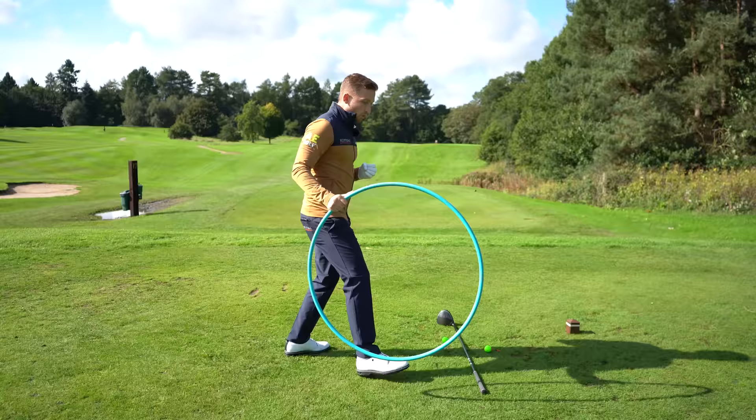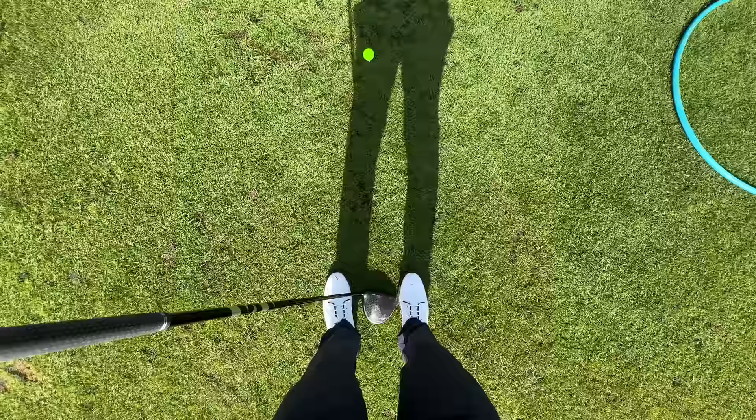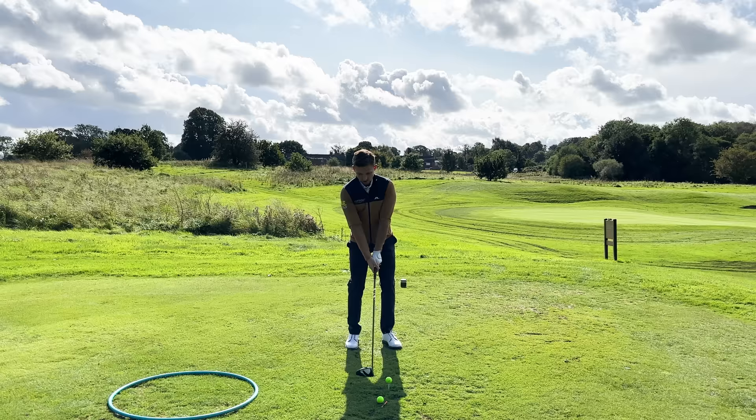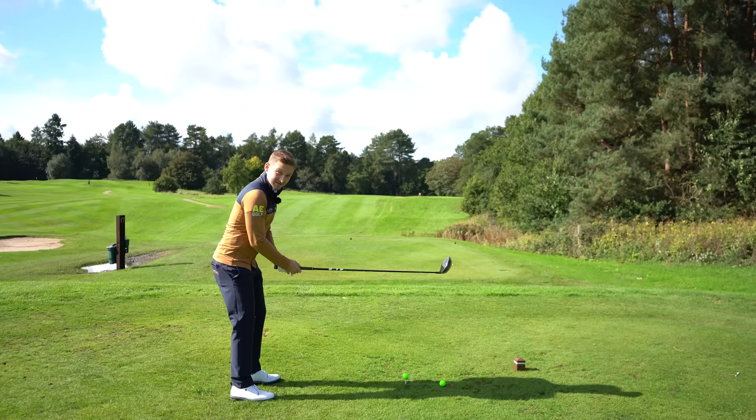In stage two, we're expanding. After hitting the four or five shots in stage one, let's go a club head width apart. Ball position is inside my left heel, and this is going to help me keep my low point behind the golf ball. Watch how far this one goes — it's going to keep getting further and further as we build up to stage three.